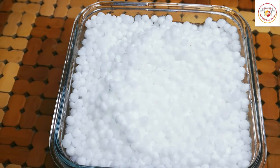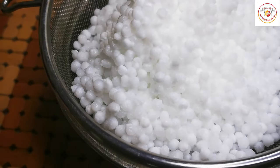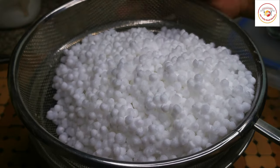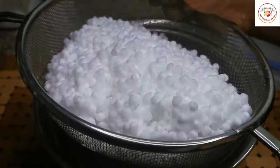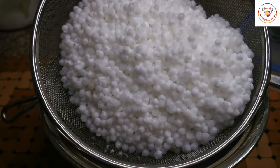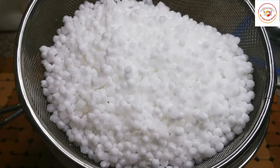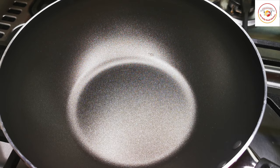Now we need to remove the excess water. Sometimes while removing excess water, you can also see some dust — please try to remove that as well. Make sure there is no water remaining in it.